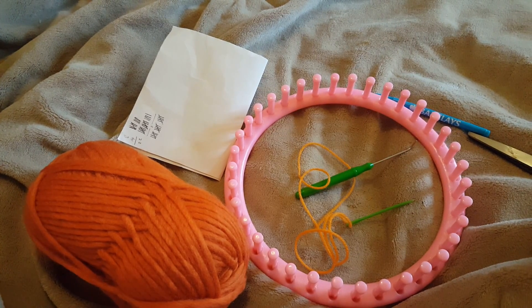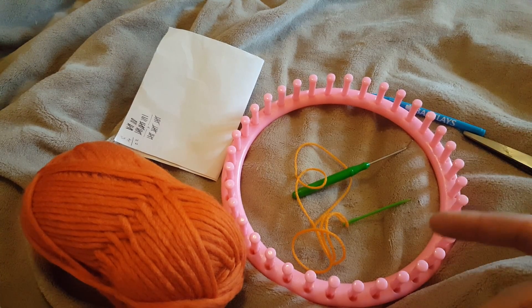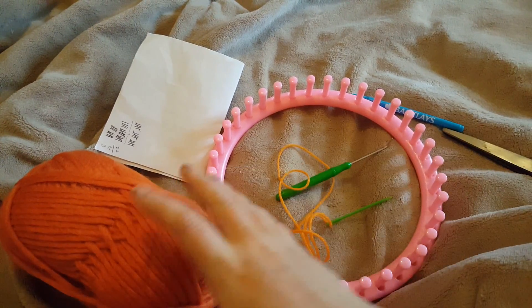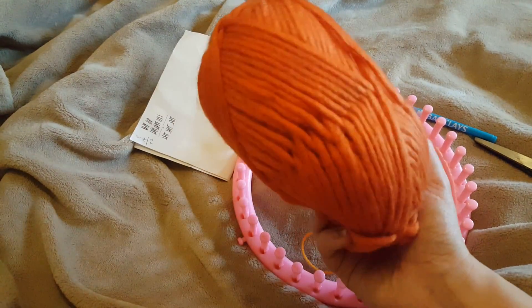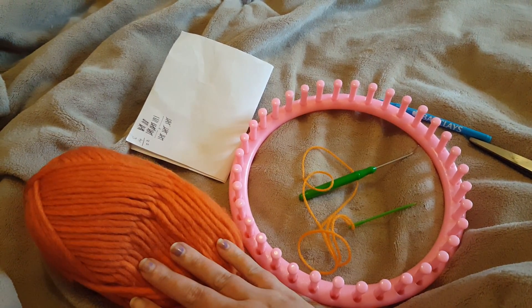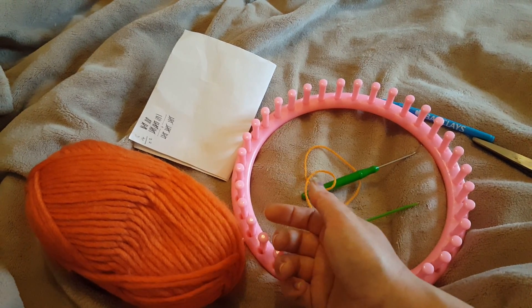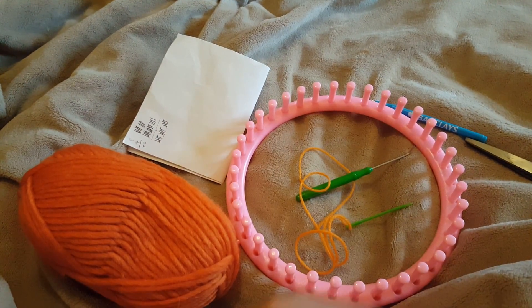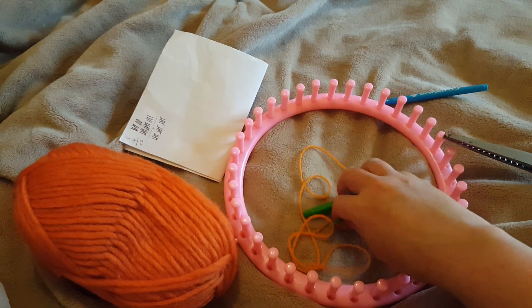Hi guys! Today we are going to make little animal ear hats. A lot of people are wearing them as part of the pussycat hat trend. Mine is going to be more like a fox hat because my friend Cara gave me some really nice chunky, burnt orange yarn. For yarn, go for either chunky or a double strand of worsted weight. You'll want a pen and paper to keep track of your rows, a pair of scissors, and your darning needle.